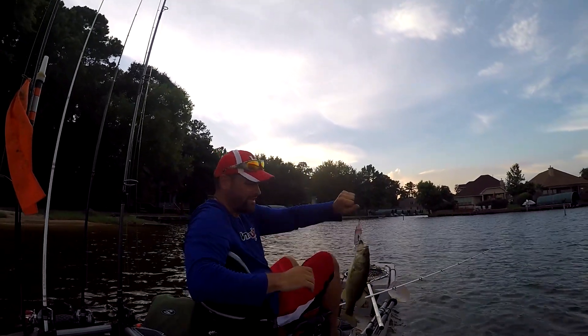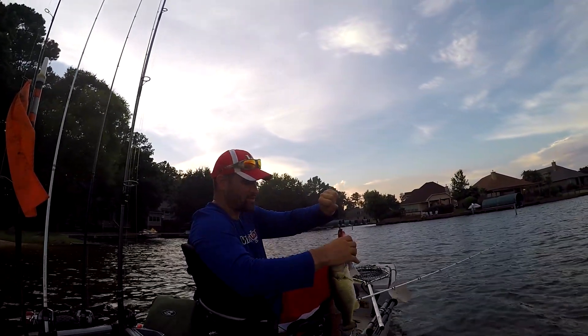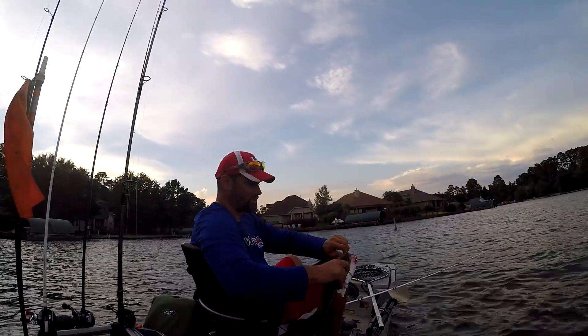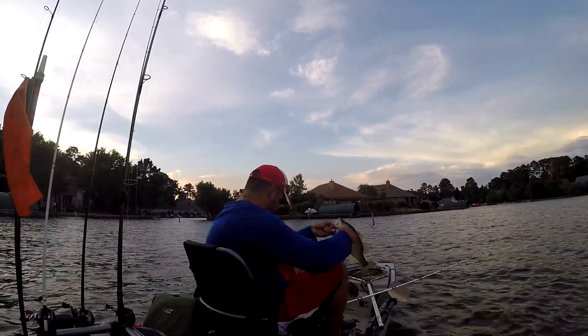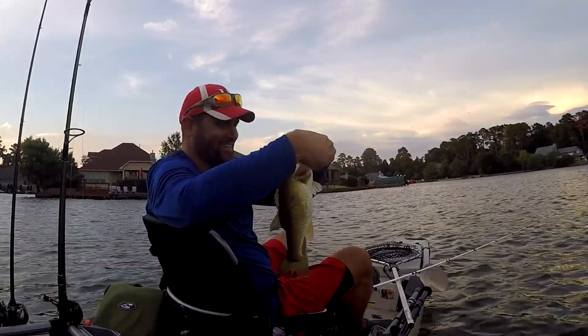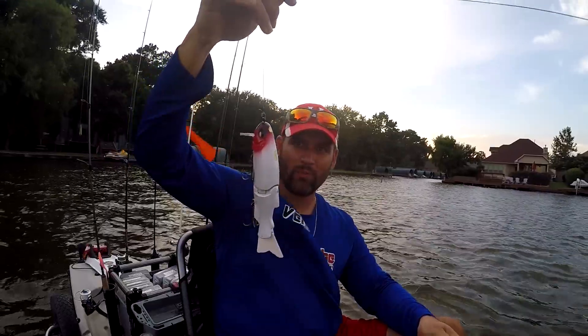Guys, that is my first swimbait bass ever. These hooks are so big. It's not a bad fish. Here's the lure — this is a 316 swimbait lure.